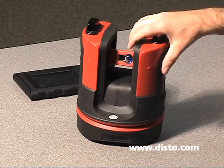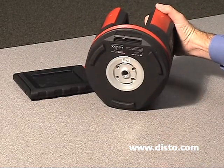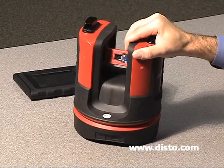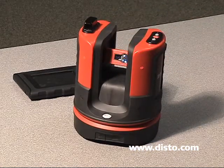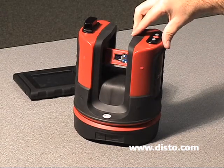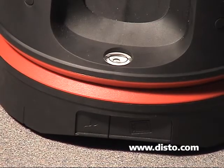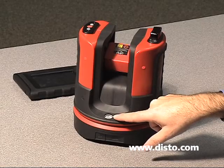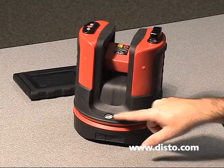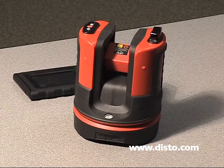The first way we can set the unit up is to bring in a traditional tripod that has 5/8-11 thread on the bottom and mount the unit to it. The second way is to simply set the unit on the floor, on a table, or anything stable. The key factor when setting up is to ensure that the bubble level is within the black vial, indicating we're within 4 degrees of level. As long as the bubble is inside the black circle, the unit will compensate for whatever angle and fully operate.